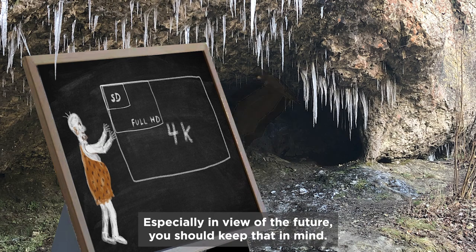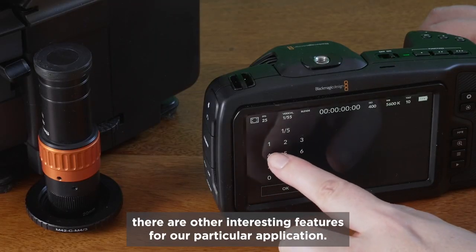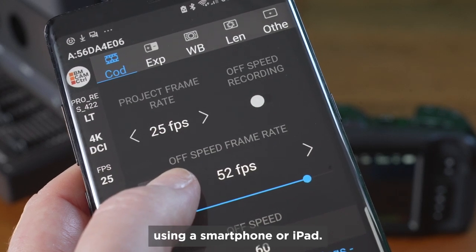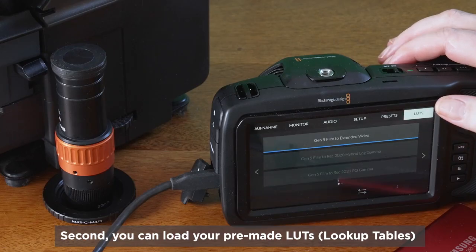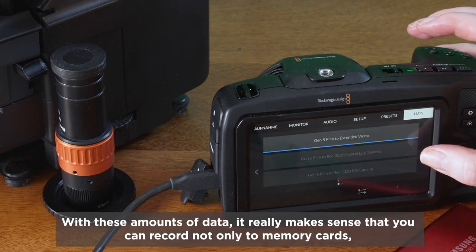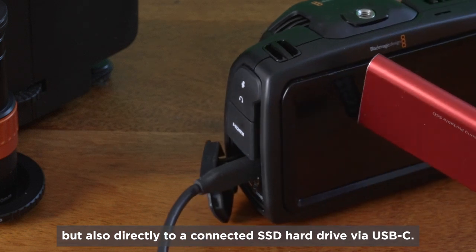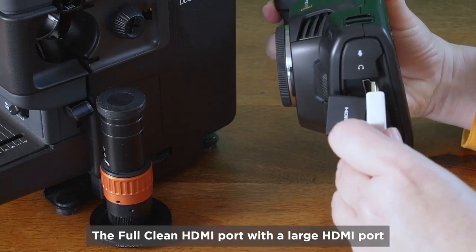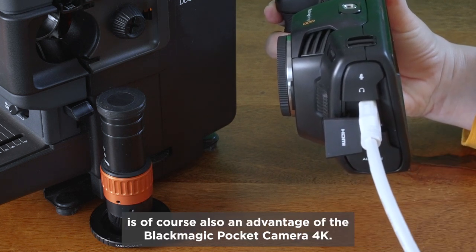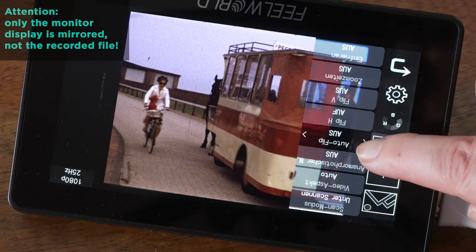Especially in view of the future, you should keep that in mind. In addition to the completely freely selectable shutter speed, there are other interesting features for our particular application. One is the ability to operate the camera via USB remote control using a smartphone or iPad. Second, you can load your pre-made LUTs or lookup tables onto the camera and burn them directly into the shot. With these large amounts of data, it really makes sense that you can record not only to memory cards, but also directly to a connected SSD hard drive via USB-C. The full clean HDMI port is of course also an advantage of the Blackmagic Pocket 4K — we're using it today to connect a control monitor with a mirrored display.